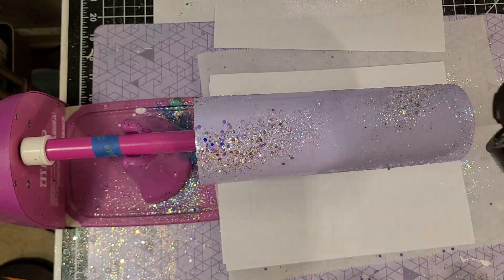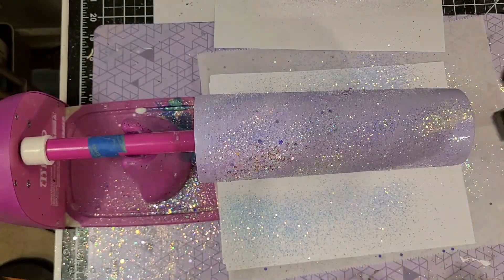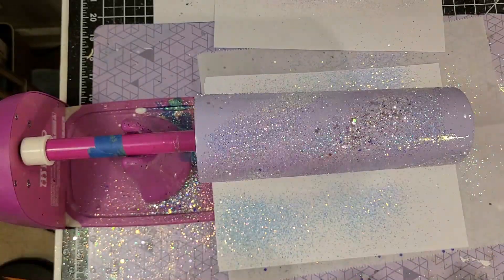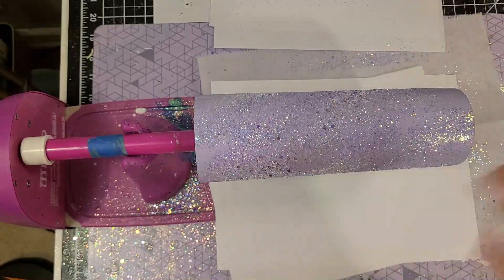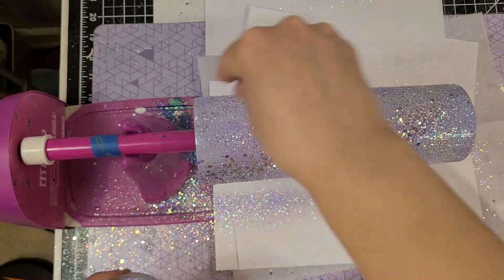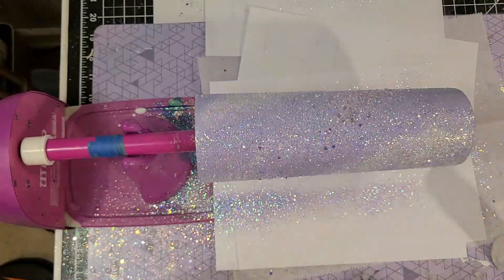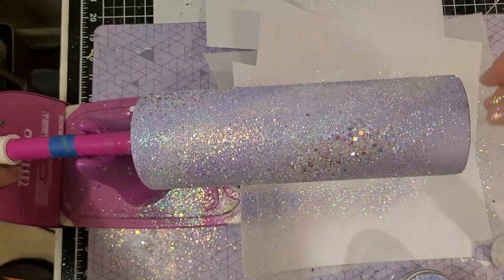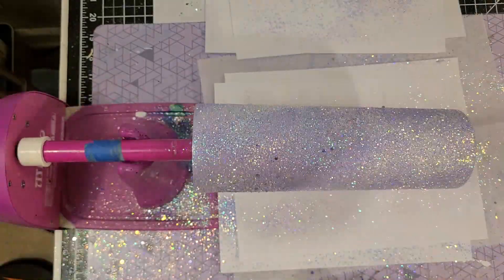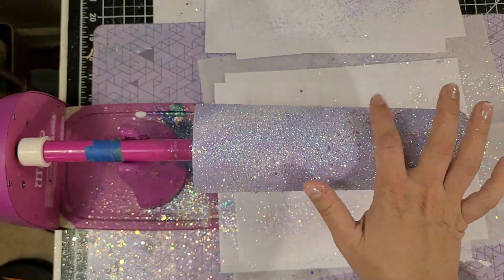Then I went in with a chunky mix called Golden Opal, and I also went in with a white glitter — my favorite white which is called Emily's Pearl — and I just kept building with the glitter until I was satisfied. I went back in with each one of them and I decided that the glitter called Lullaby was my favorite so I did a little bit extra of that. This is not supposed to be perfect — it's supposed to be kind of messy.